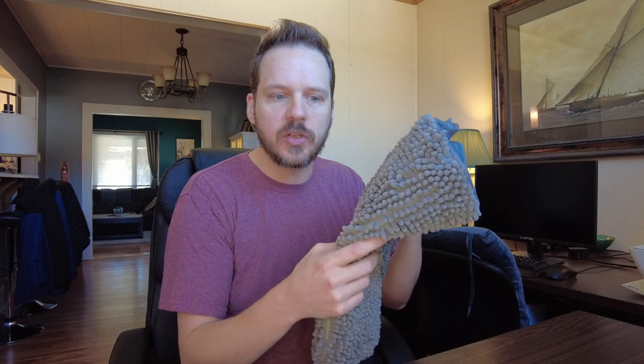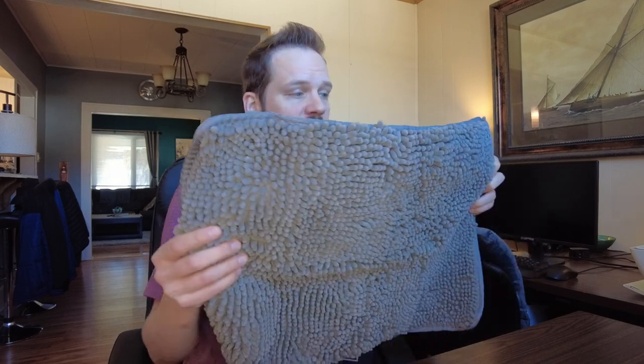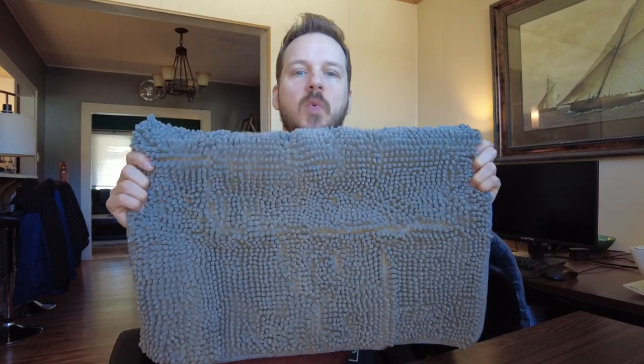I wanted something that still looked good — I have a lot of gray motifs in my house — so I bought this. This is the Gorilla Grip Soak Stopper Rug and it comes in a lot of different sizes. I just picked the 24 by 17, but whatever size you need, it has it.